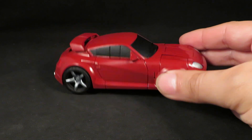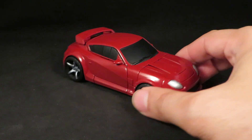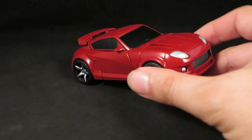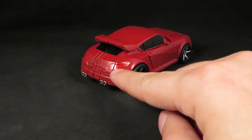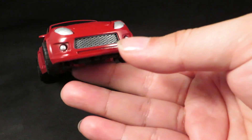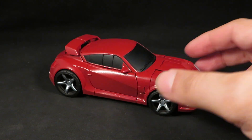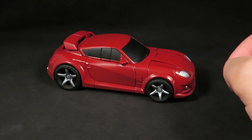Once I got it with the black base coat, I dry-brushed it with Tester's Acrylic silver, and used Tester's Acrylic semi-gloss black for the windows. Silver for the headlights, red for the taillights, chrome for the exhaust pipes, and the rims are now silver.